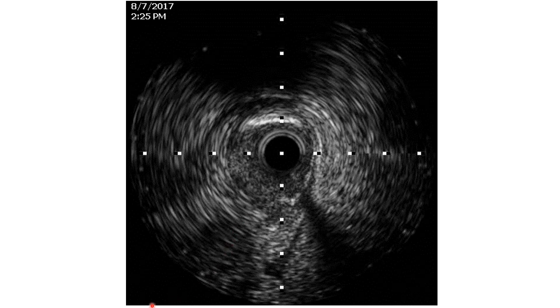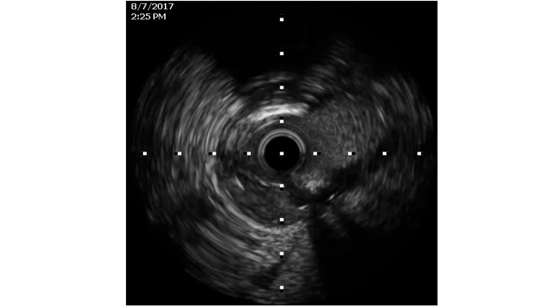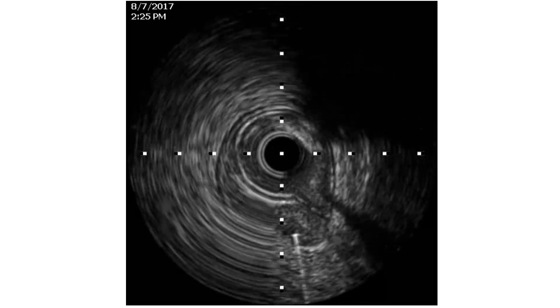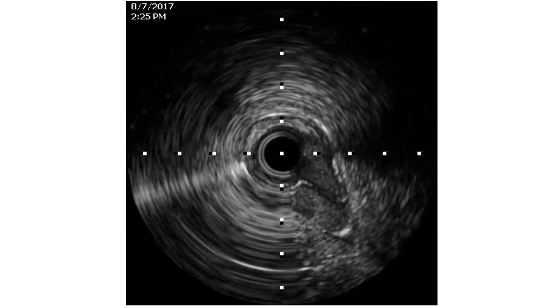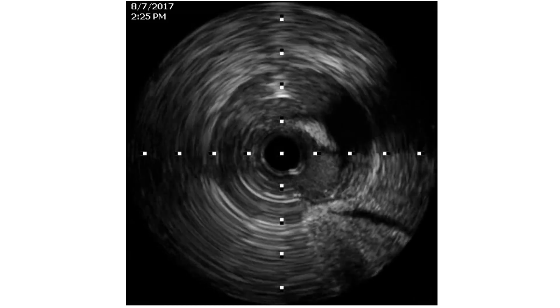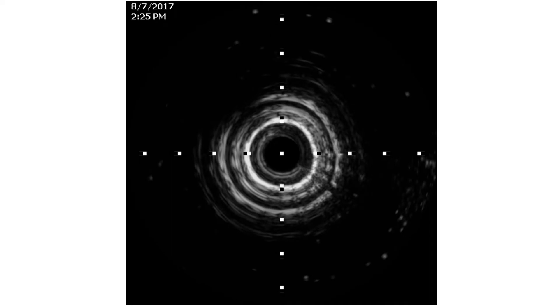Here we show the near-pullback of the IVUS catheter. This is the distal part. Here there is some hematoma extending at the distal or mid part, and we can see the wire is in the hematoma — extraluminal here. There is some artifact and then the extension of the hematoma is clear up to the ostium of the right coronary. So the dissection clearly started from the ostium of the right coronary artery.